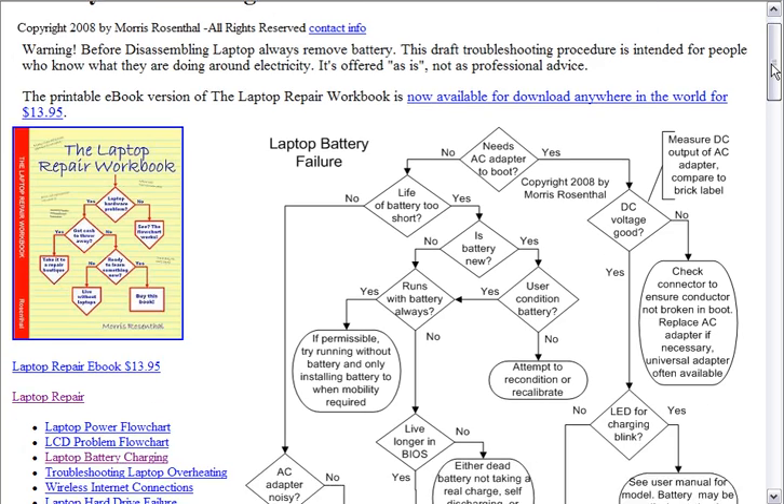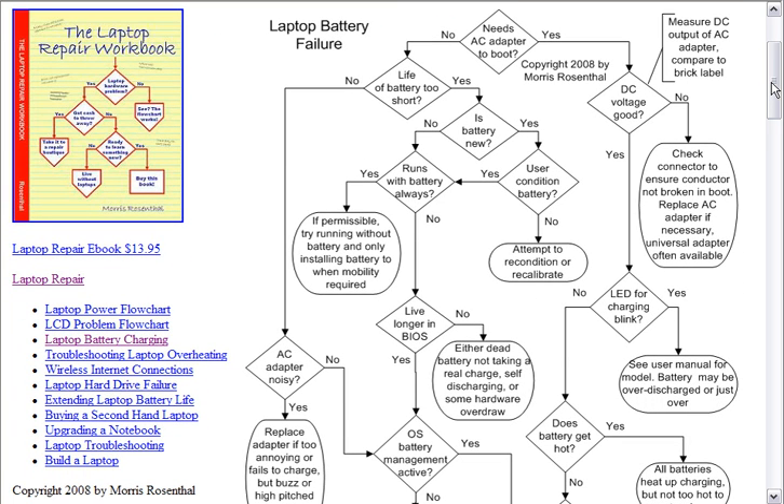It comes up high in Google. The idea with a flow chart like this is to help you avoid making mistakes and logically think through the process. For example, I often look on Amazon or Newegg at the reviews for laptop batteries, and you'll find people buying them and saying, my old battery didn't charge, this battery didn't charge either, this battery is a piece of junk. Well, the battery is not a piece of junk — the problem is that your AC adapter has most likely failed.